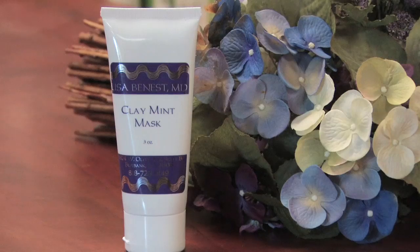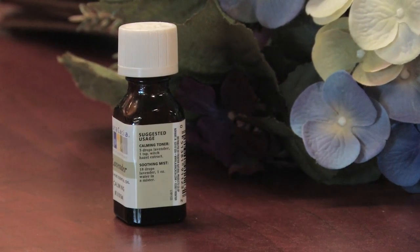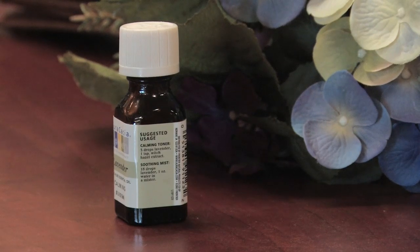You can also use some essential oil — something called tea tree oil that's available in any health food store. This can help kill the bacteria that's causing the pimple and also dry it out.